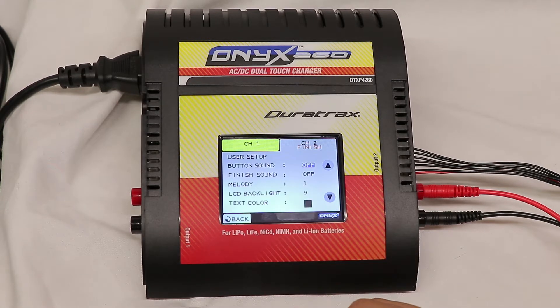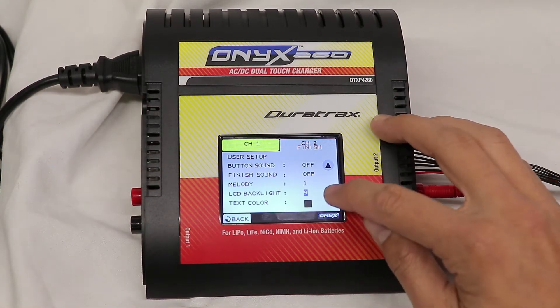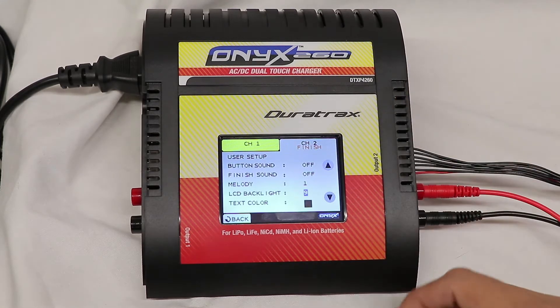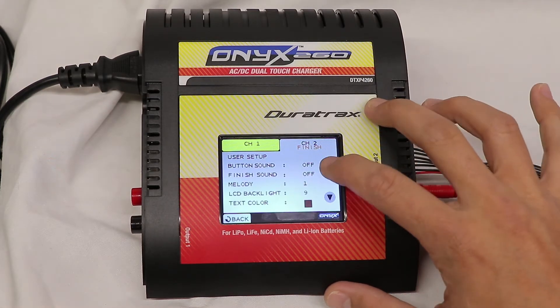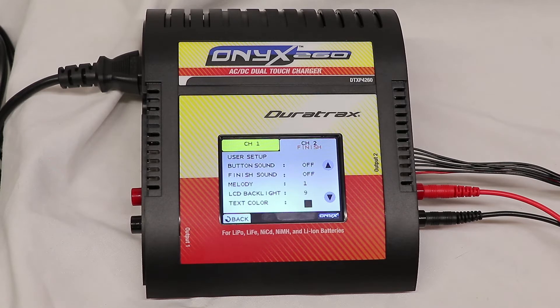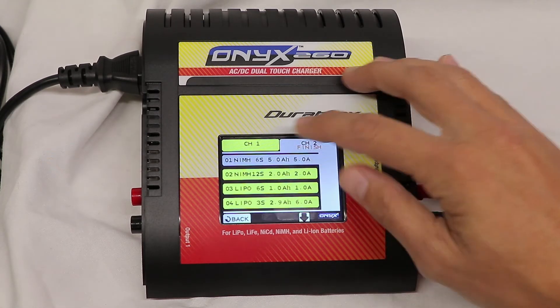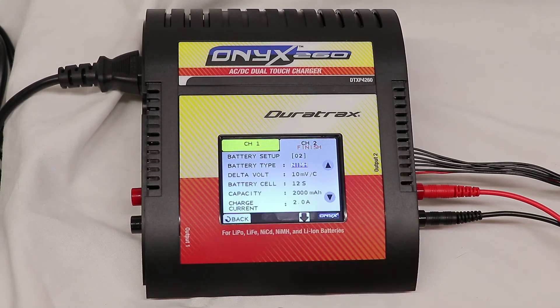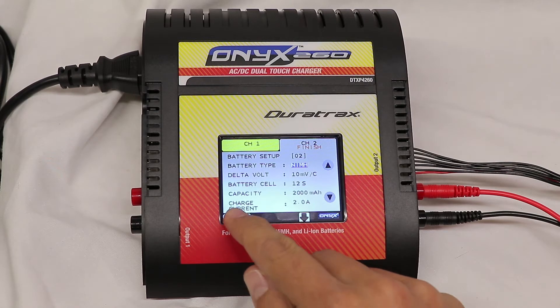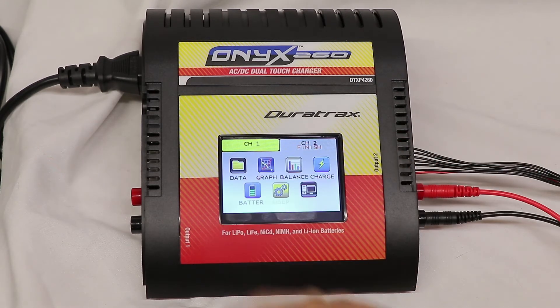That's obviously going to be helpful when trying to charge batteries quickly or multiple larger batteries without splitting the current. Under user settings, you get basic setup: you can change the sounds, whether it makes a sound when it finishes, how bright the backlight is — the default is 9, which is also the highest — and you can change the color to blue or black. I've left it at black. The memory function lets you store different battery profiles, so you can recall those settings. Switching between memory slots changes all the battery settings for you, which is nice if you charge multiple battery packs at different currents.